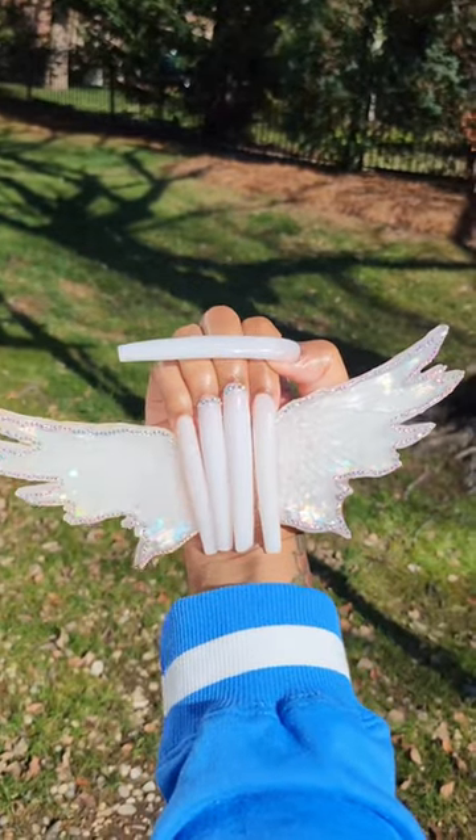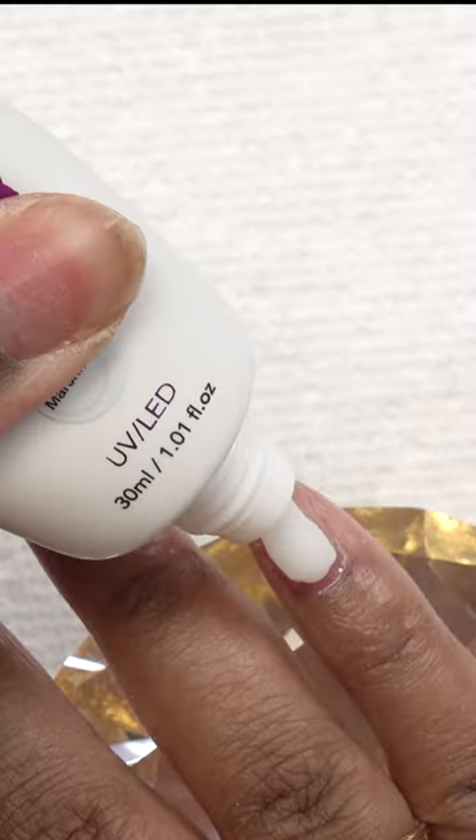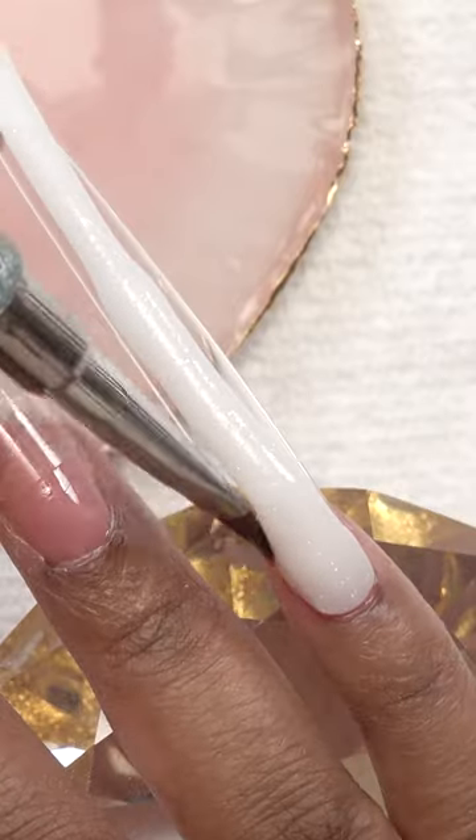Hey y'all, today I'm going to be showing you how I did these liquid angel wing nails. I picked up some patty gel — we got six new colors, check them out! This one is marshmallow, and I put it on this extra extra extra long nail tip that I could barely get into frame, but y'all get the point.